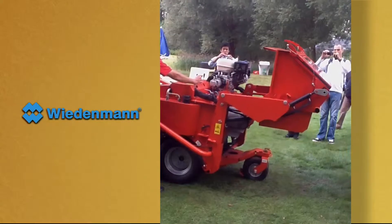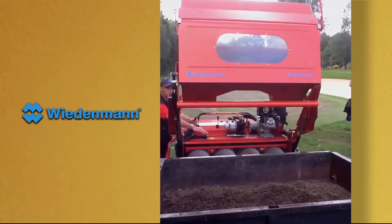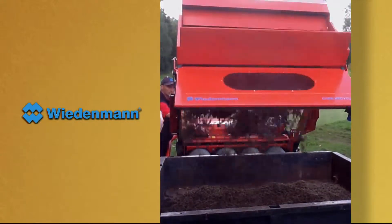The sand is then returned to the green and the thatch is collected into the high dump hopper. The hopper can then be dumped directly into the bed of a utility vehicle.